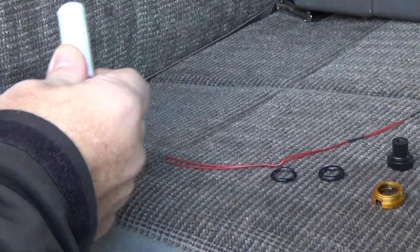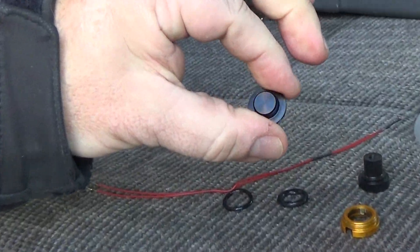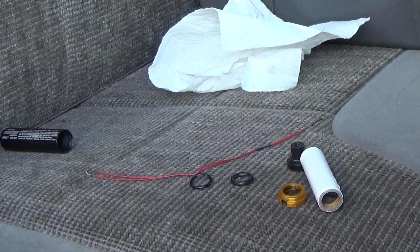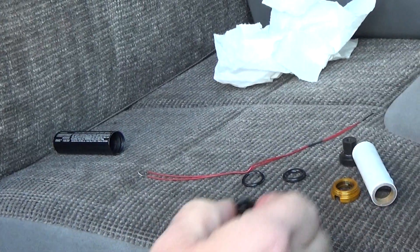This is the standard casing, and it has a plugged forward closure. It doesn't have a hole in it, and we don't have an ejection charge. So what I'm going to also do is I'm going to put a little grease on the forward closure there as well.